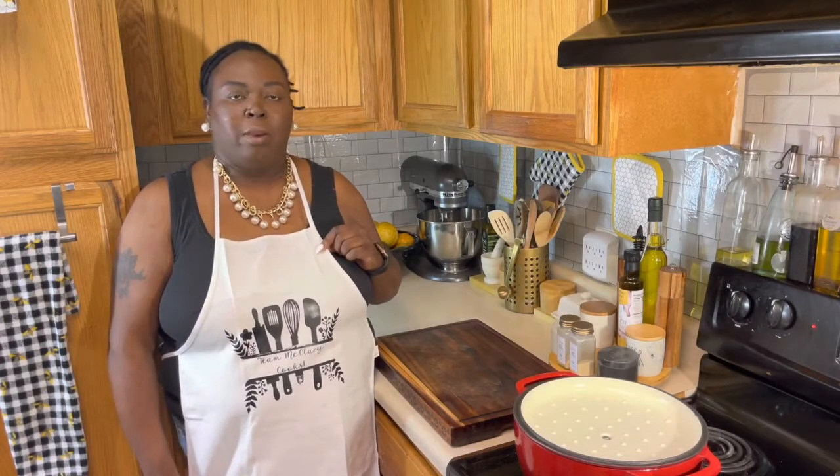I also wanted to show you a sneak peek of what I was working on behind the scenes. I have made several of these aprons and I am proud of the work that I am doing. Look at these aprons — I love them. Let me know down in the description box below how you feel about these aprons and what color you may want to see next.